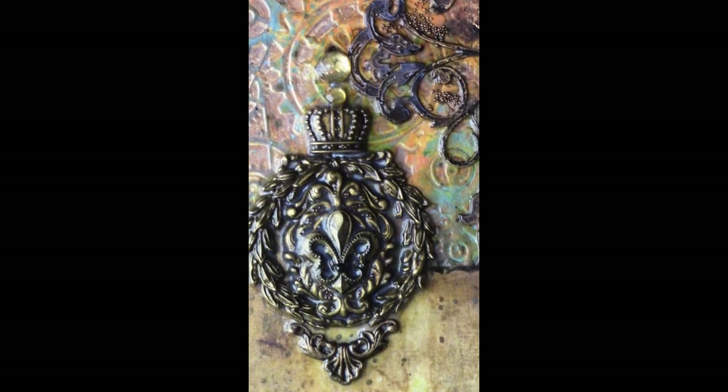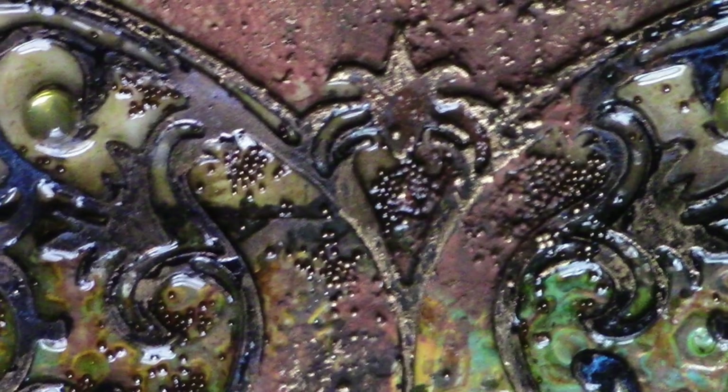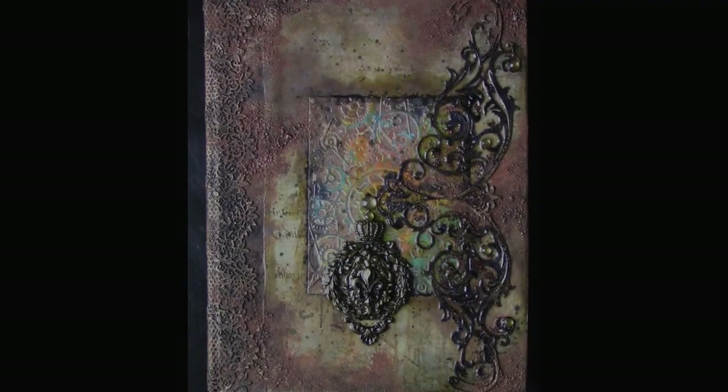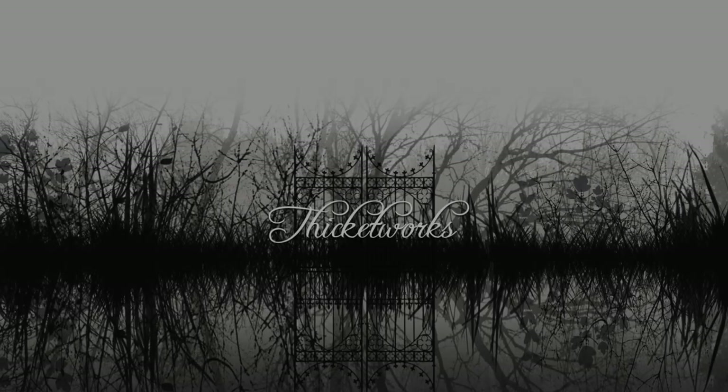The combination of glossy areas, grungy areas, and all the varying textures in this piece is a real feast for the senses. I love the way it feels, I love the way it looks, and thanks to the Prima waxes, I even love the way it smells! Thank you so much for hanging out with me today — until next time, bye!